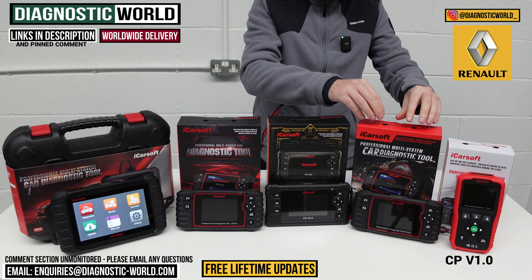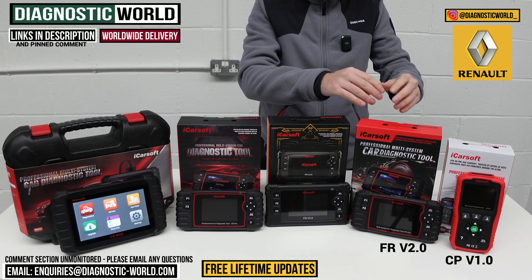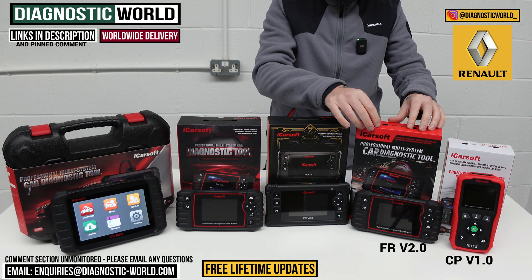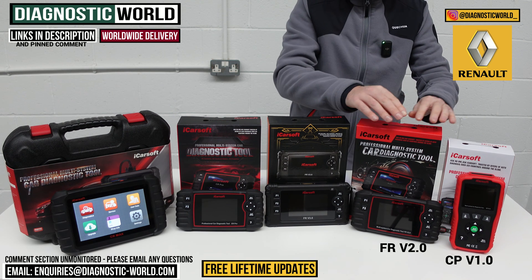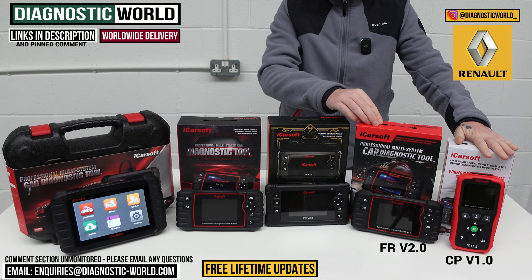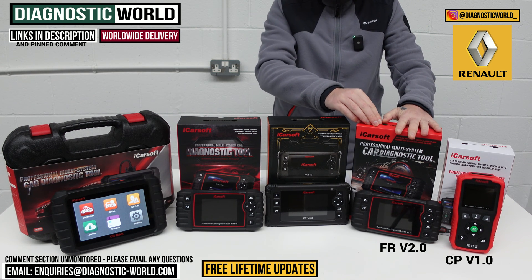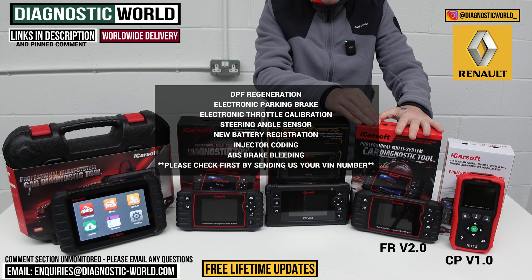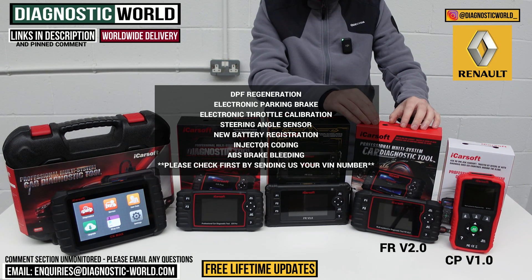We then move on to the iCarSoft FR version 2.0, which covers French vehicles — Citroën, Peugeot, and Renault. It does everything the v1.0 does but goes above and beyond, and it does cost a little bit more. When it comes to service functions, the v1.0 only does the oil service reset, whereas this tool does the oil service reset, DPF regeneration, electronic parking brake, electronic throttle calibration, steering angle sensor calibration, new battery registration, injector coding, and ABS brake bleeding.